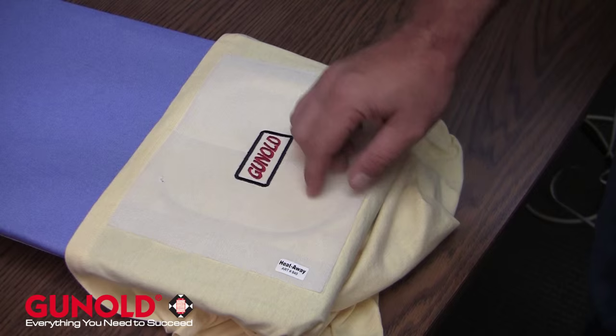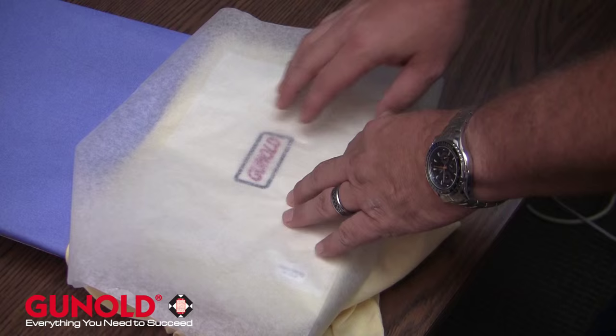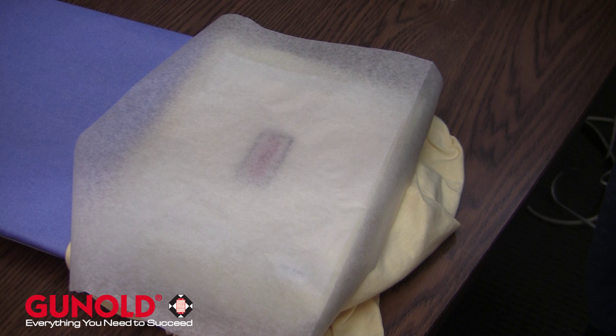Once the product has been embroidered, you'll notice that we still have our very solid material attached to the garment. This can be done without the Teflon or the wax paper, but I prefer to use that. The temperature range you want to use is going to be between 120 and 180 degrees Celsius, which would equate to about 240 to 350 degrees Fahrenheit. This can be done with your household iron, your heat press in your shop, tumble dryer, and even dryers for screen printers would work as long as the desired temperature can be achieved.